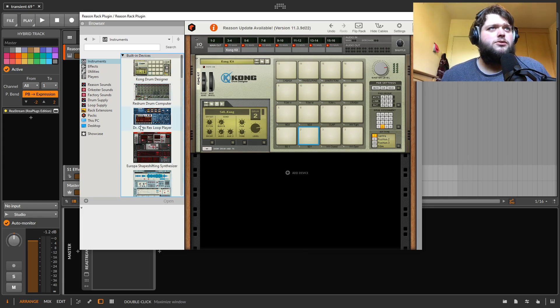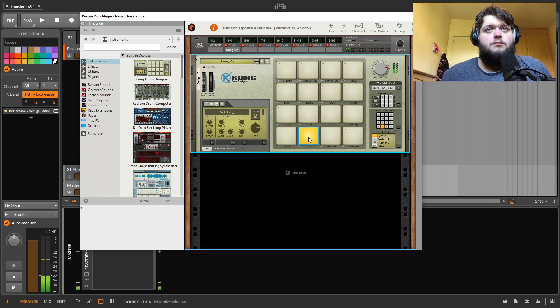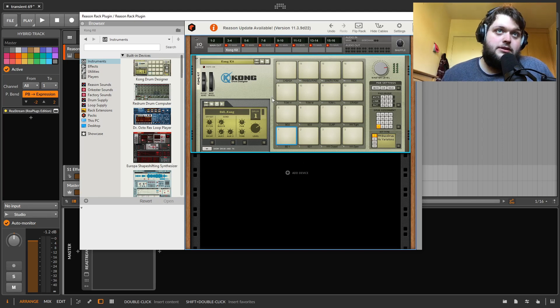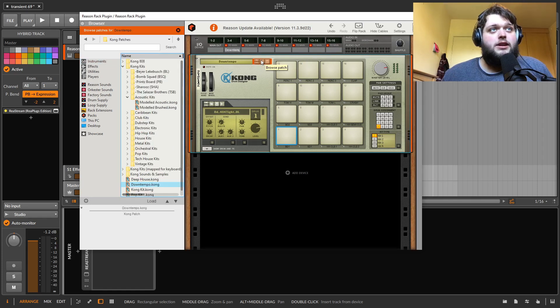The first thing I'm going to go through is the instruments. So very quickly, this is Kong — their drum machine. It's actually pretty cool. One of the things about Reason is you've got all this patching capability. If I flip the rack, you can patch all of these out to individual outputs. You can patch CV and gate and do sequencing all within Reason with some of the sequencers. And the sample library they have for this Kong drum machine is really good in terms of variety and the actual sounds.